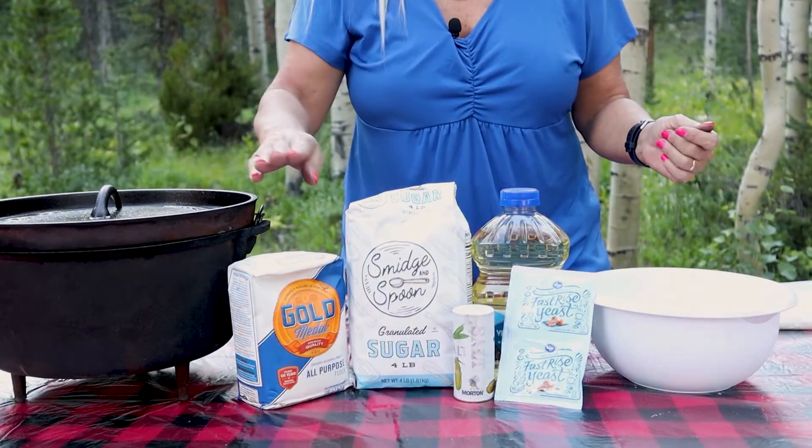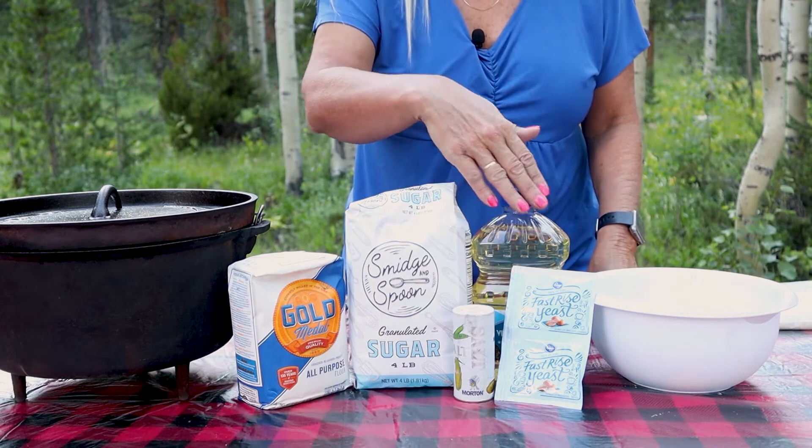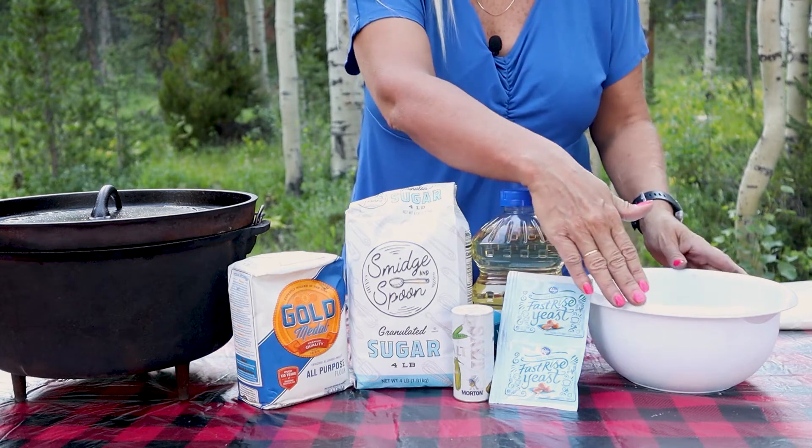This is what the recipe calls for: flour, sugar, salt, vegetable oil, a packet of yeast, and some warm water.